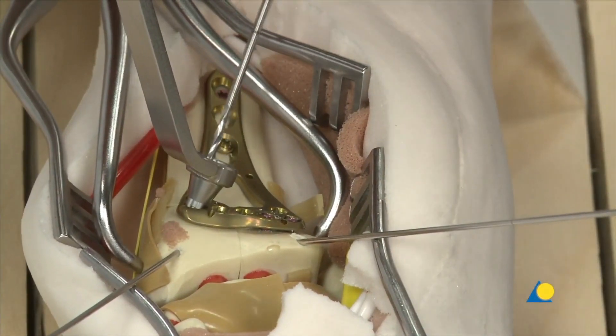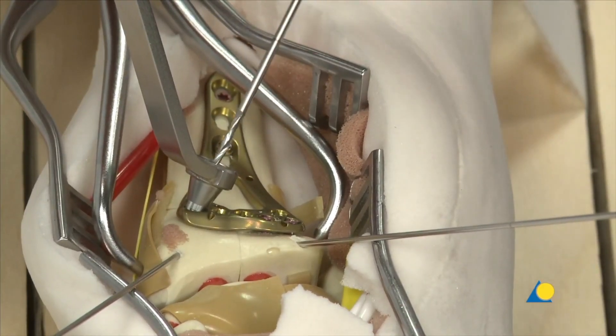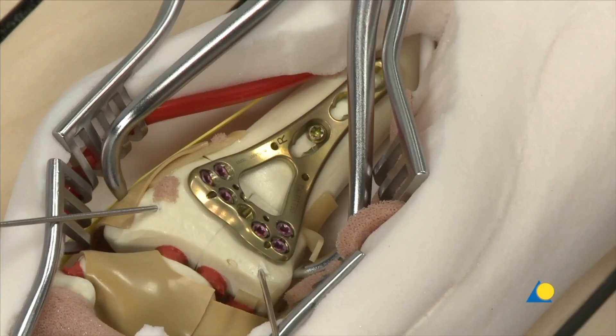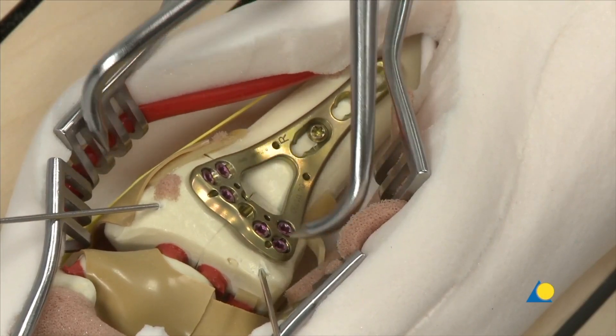In order to fix the radial styloid, the most radial screws should be directed distally and radially as needed. The remaining plate holes in the head of the plate are filled as necessary, either at a variable or a fixed angle. The reduction forceps and the K-wires are now removed.